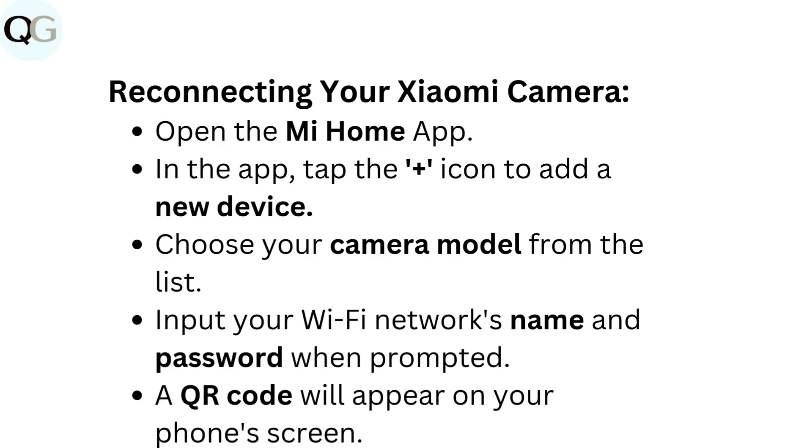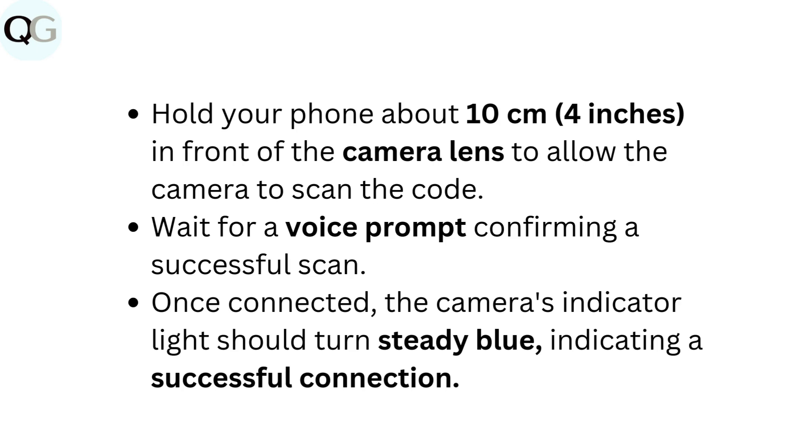To reconnect your Xiaomi camera, open the Mi Home app. Tap the plus icon to add a new device. Choose your camera model from the list and input your Wi-Fi network's name and password when prompted. A QR code will appear on your phone's screen. Hold your phone about 10 centimeters (4 inches) in front of the camera lens to allow the camera to scan the code. Wait for a voice prompt confirming a successful scan. Once connected, the camera's indicator light should turn steady blue, indicating a successful connection.